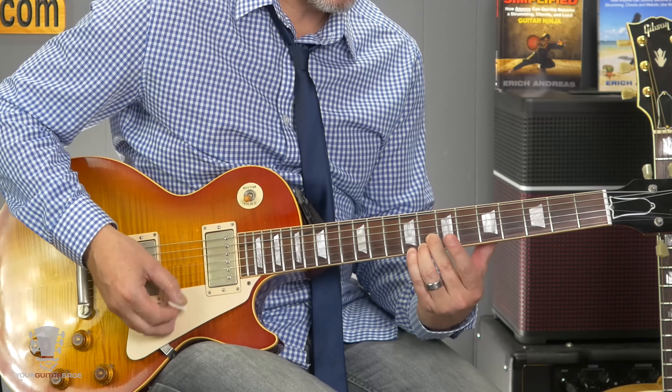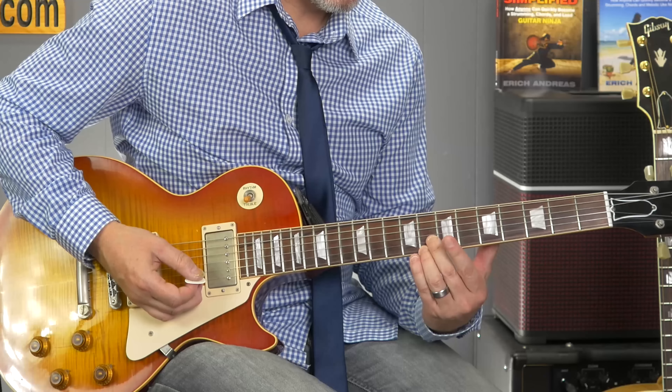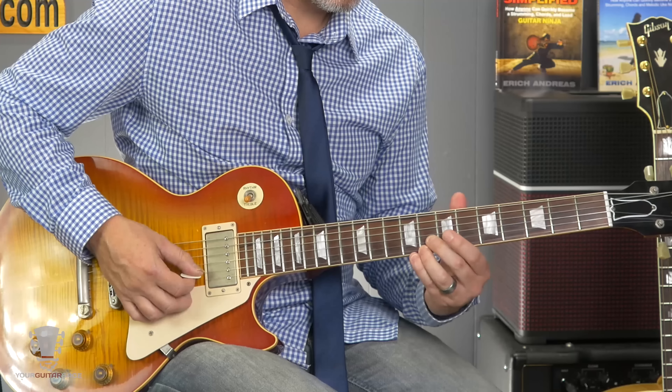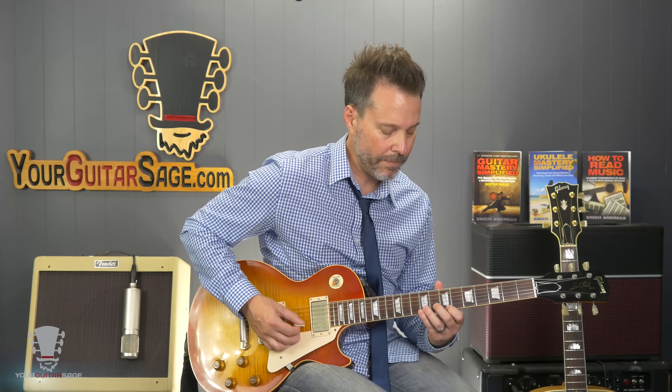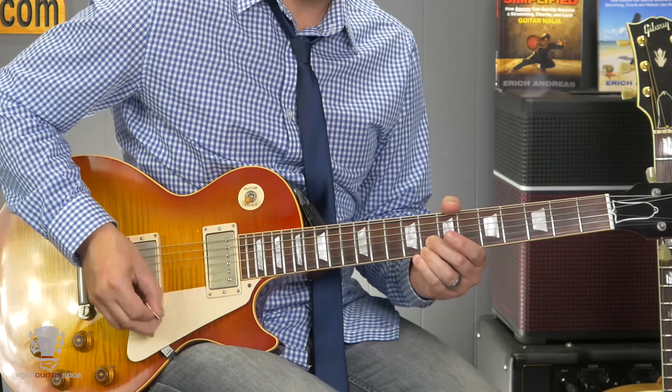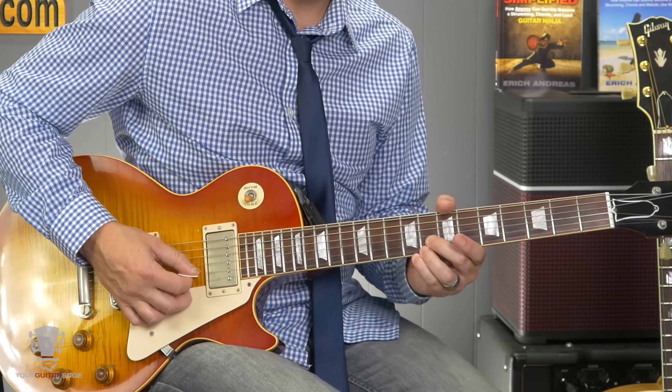I've got a little bit of reverb, the drive at about half, and the amp is running real clean. In fact, here's what it sounds like without the pedal. That's all about the OCD pedal.